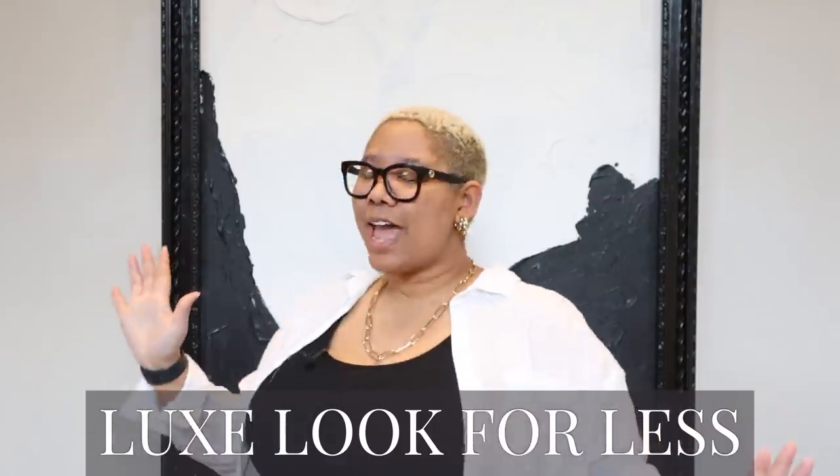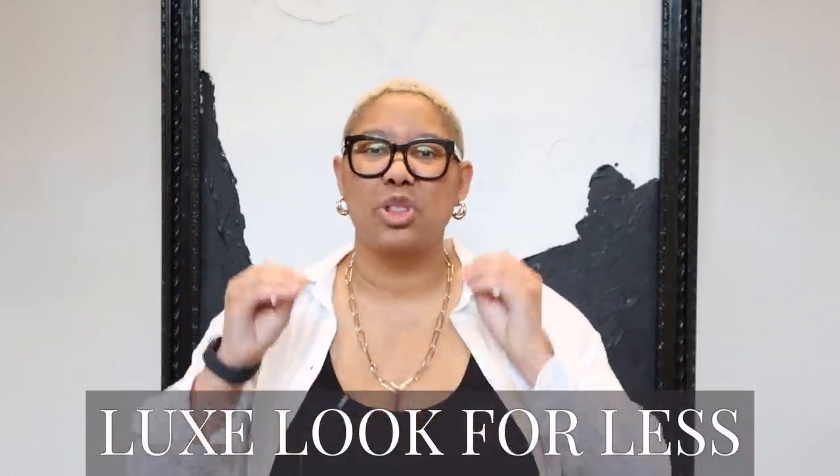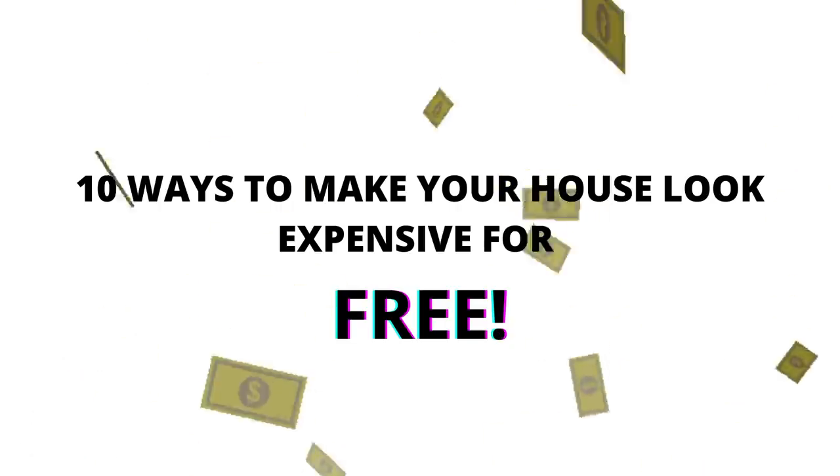If you're new here, my name is Kiva and I teach people how to achieve the luxe look for less. Today we're not just doing the luxe look for less — we are doing the luxe look for free! I'm giving you 10 ways on how to make your home look luxurious for zero dollars.